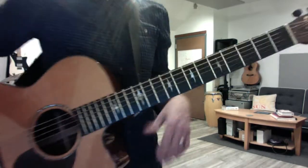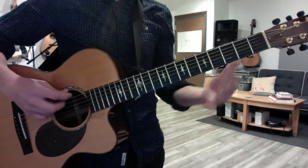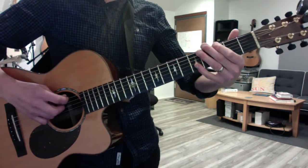Here's an acoustic rendition of the Picture solo — Kid Rock and Sheryl Crow. This is in the key of G. The scale you want to warm up with is a two-octave G major scale.